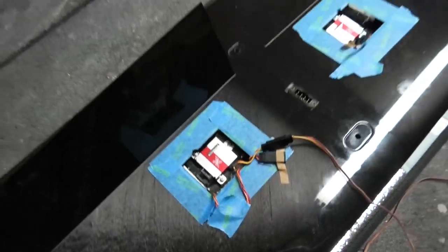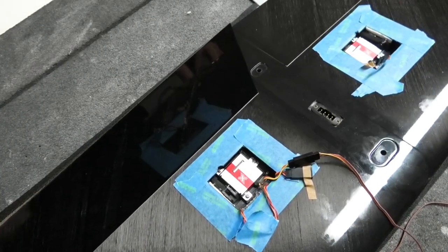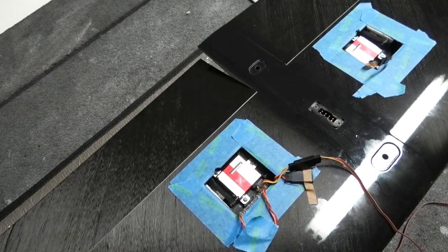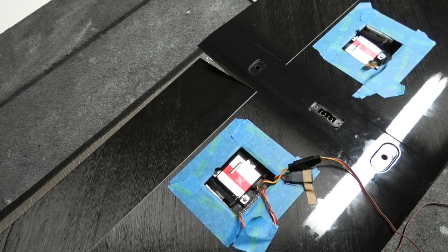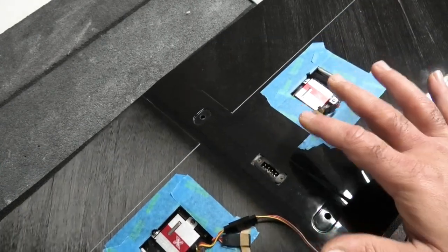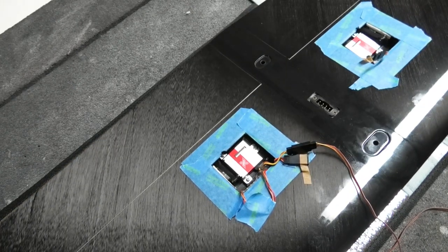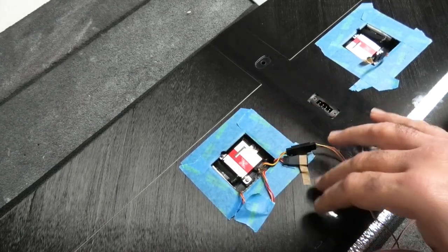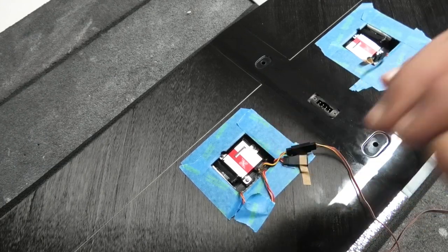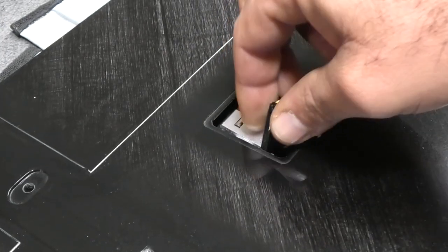Let me show you what we've got - this is our down travel, and this is our up travel. Really happy with that - both sides match up really well, within about a millimeter of each other, so there won't be much imbalance in the throws. I'm going to remove the masking tape and then we're going to move on to putting the servo covers on.